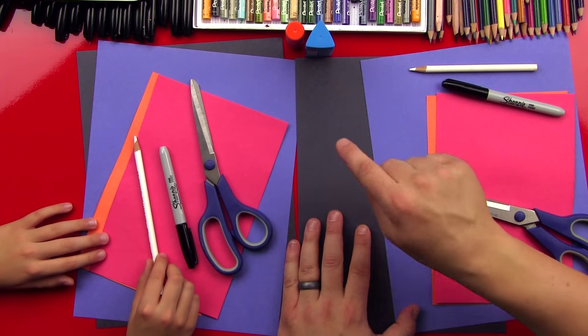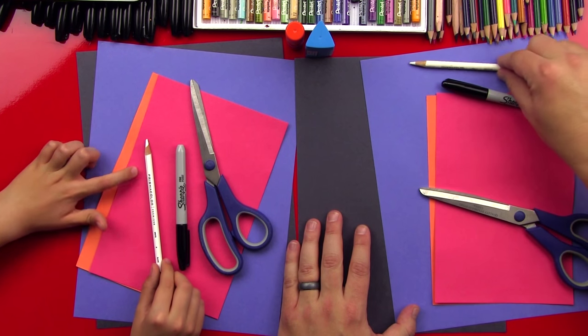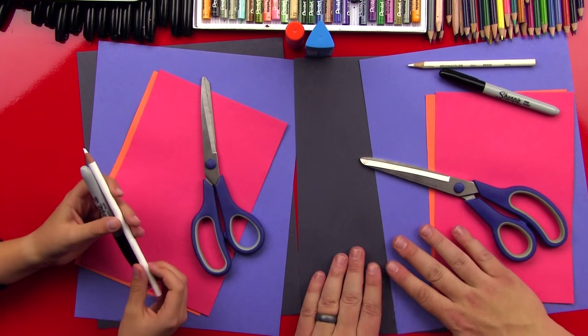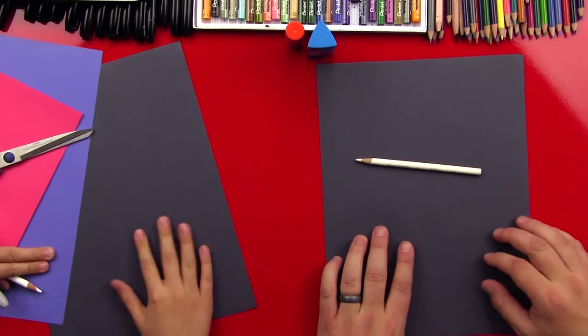Here's all of our stuff. We're gonna be using black construction paper, blue, orange, and red. And then we have that white Prismacolor, Sharpie, our scissors, and our glue sticks. So the first step is we're gonna start with our black construction paper and our white Prismacolor.